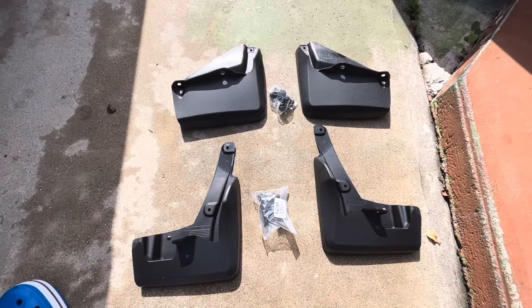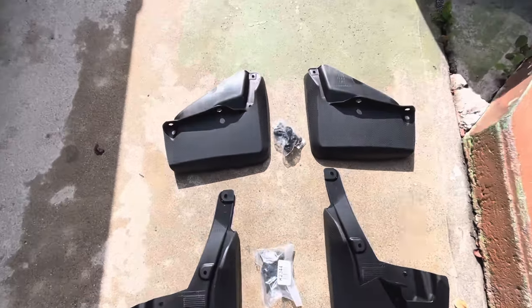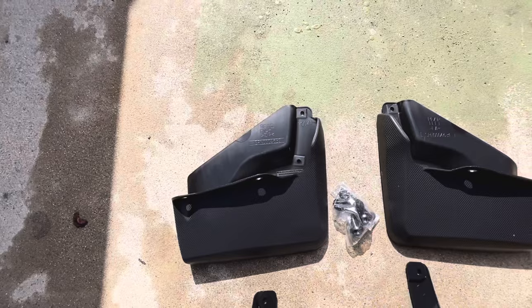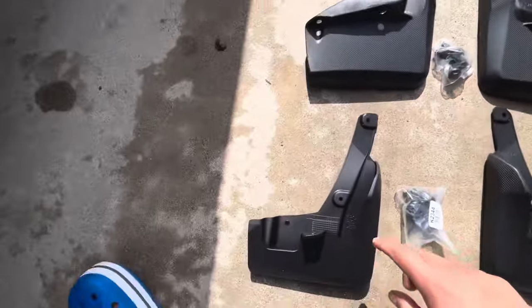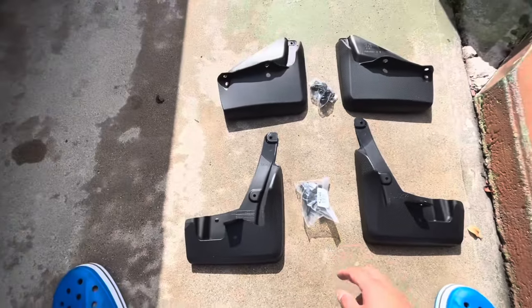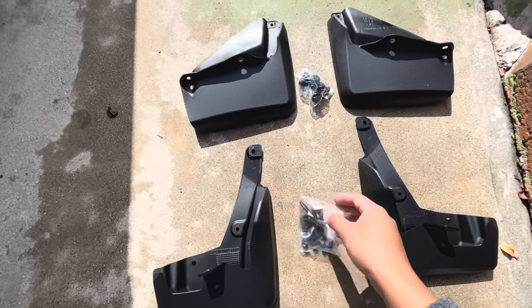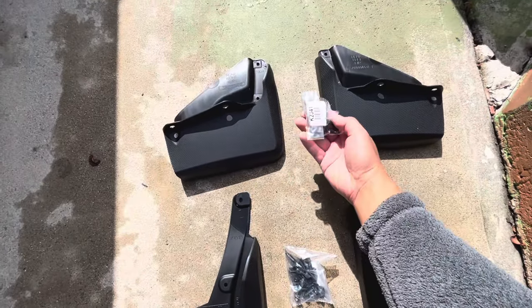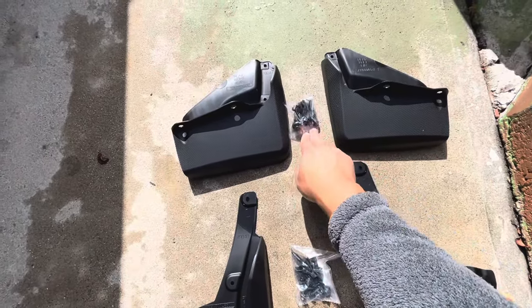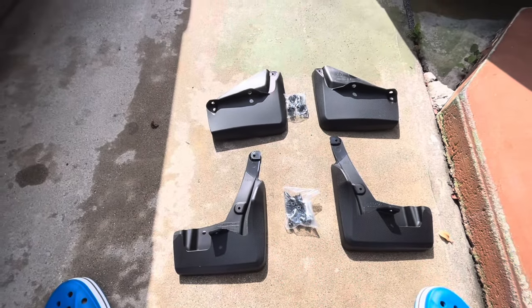It did not come with any instructional manual, but on the splash guard itself it clearly states: rear right, rear left, front right, and front left. It comes with the screws and hardware to mount it on the wheel well — one set for the rear and one for the front.